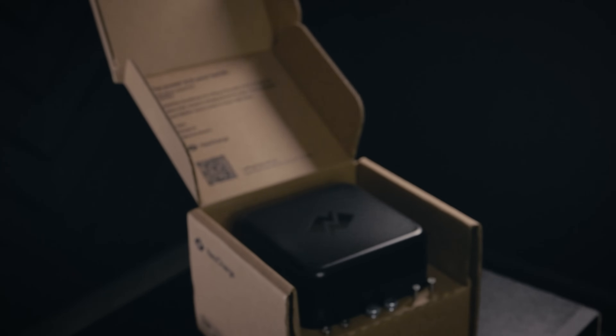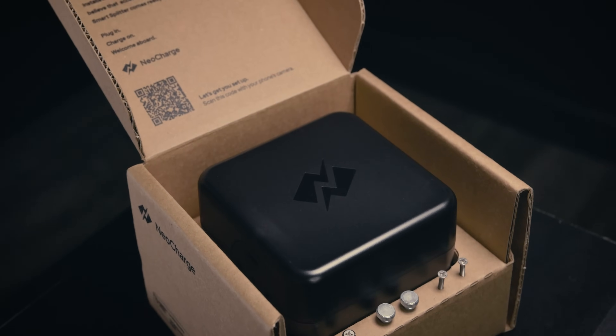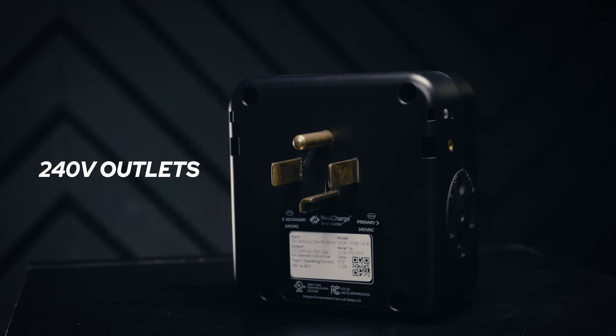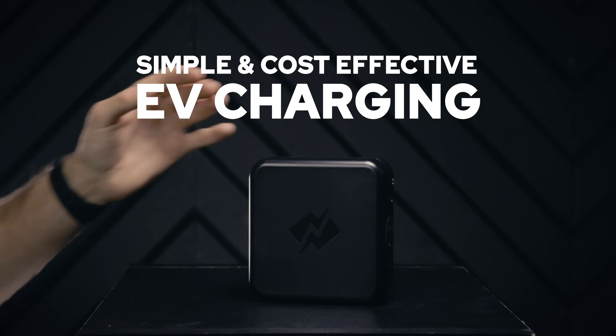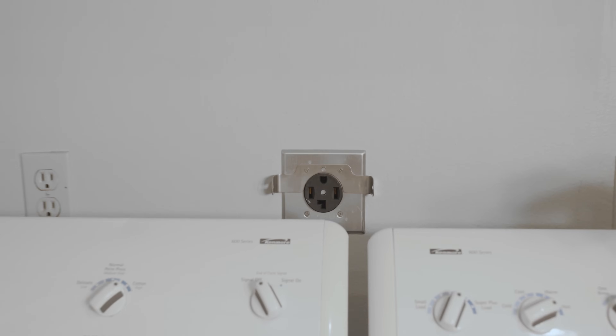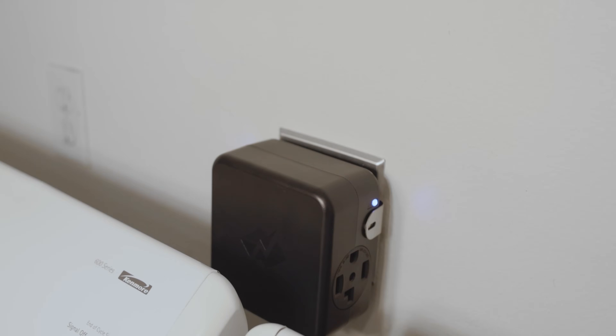Enter the SmartSplitter — an intelligent 240-volt splitter that enables you to share an existing 240-volt outlet in your home for simple and cost-effective EV charging installation. Within minutes, you can power your clothes dryer and EV charger, or two EVs, using a single 240-volt outlet.